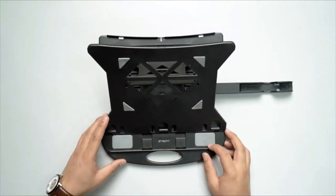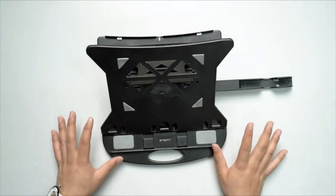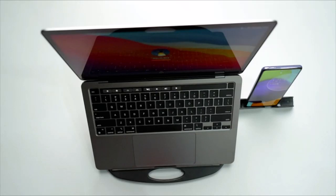I'll put my laptop and my phone on it and show you how it looks with all the required gadgets. As you can see, here's the product in use — this is all about the Strif portable stand.